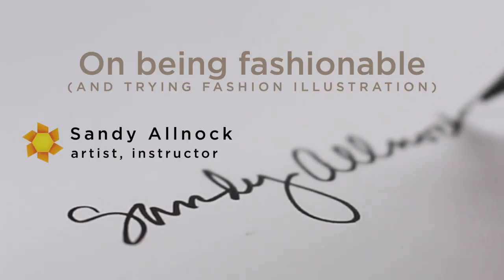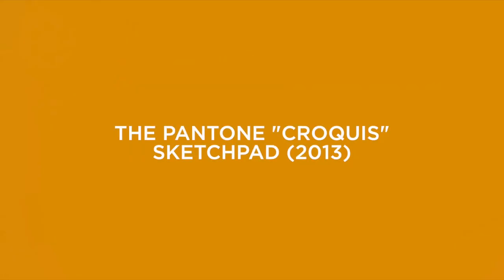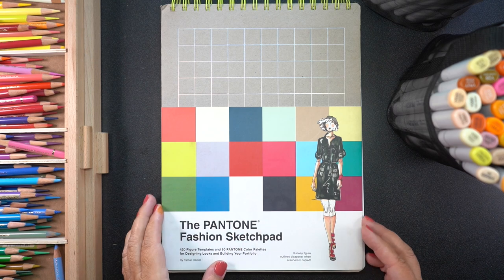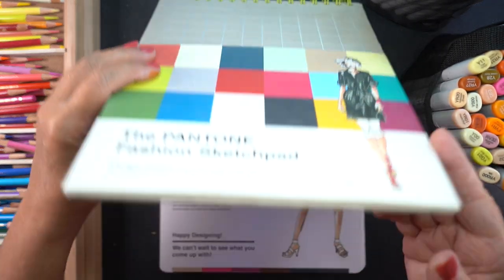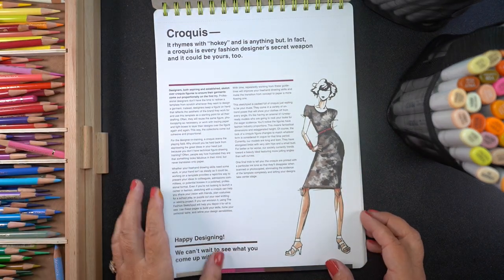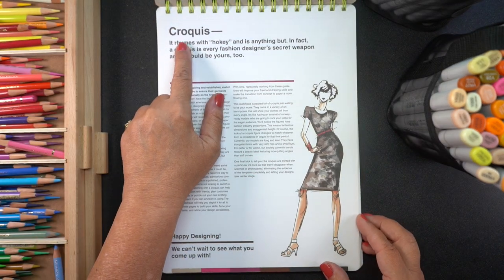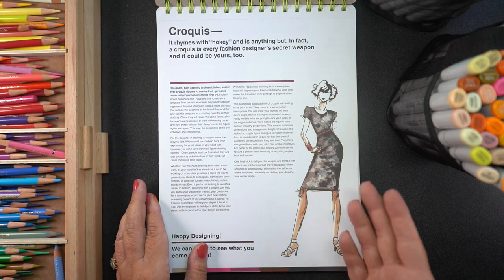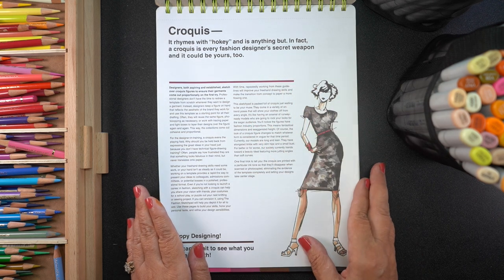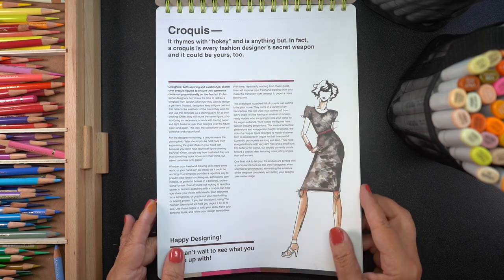Once I get going, I'll talk a little bit about my thoughts on being fashionable, but for now I want to tell you about the sketch pad from Pantone. I got this in 2013, and it is a little bit dated because of that. It talks about these things called croakies — rhymes with hokey — and they say this is the secret weapon of fashion designers.